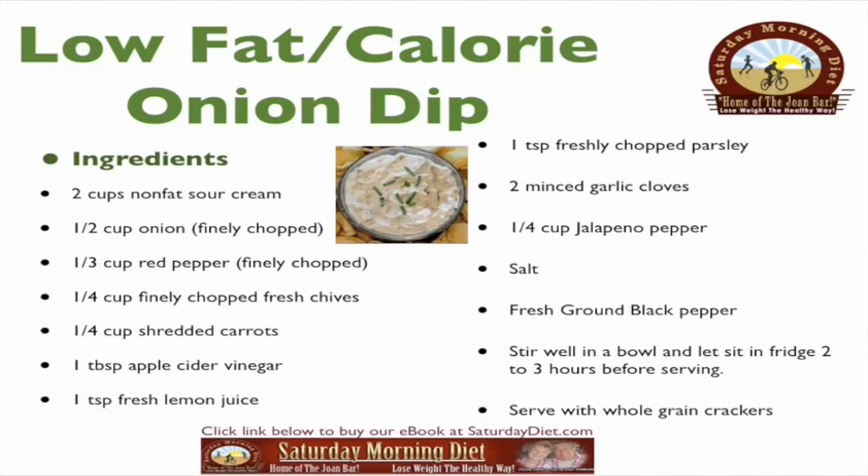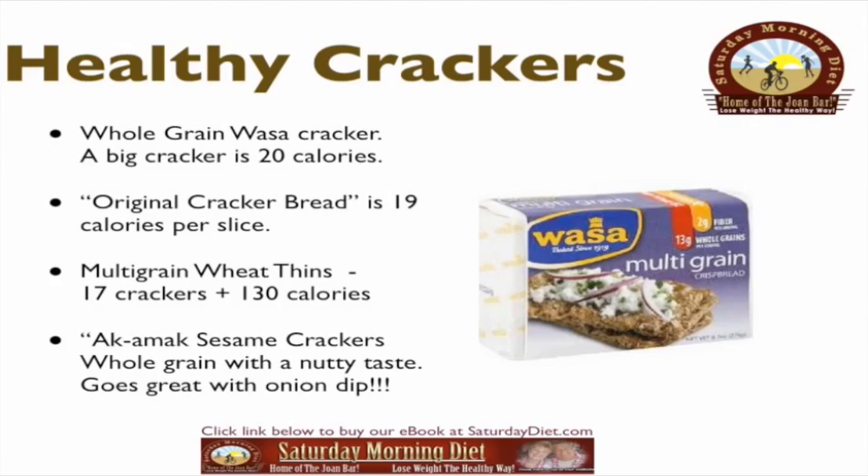Serve the dip with whole grain crackers. Whole grain wasser crackers — a big cracker is 20 calories. Original cracker bread is 19 calories per slice. Multi-grain wheat thins: 17 crackers equal 130 calories. Acomac sesame crackers are whole grain with a nutty taste — they go great with onion dip and they are tasty.